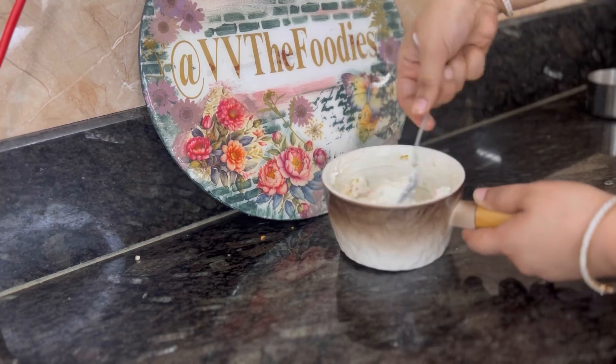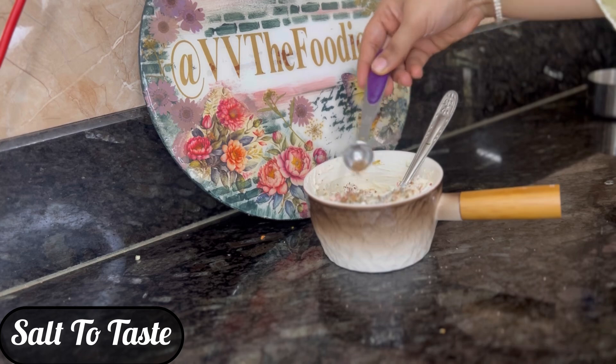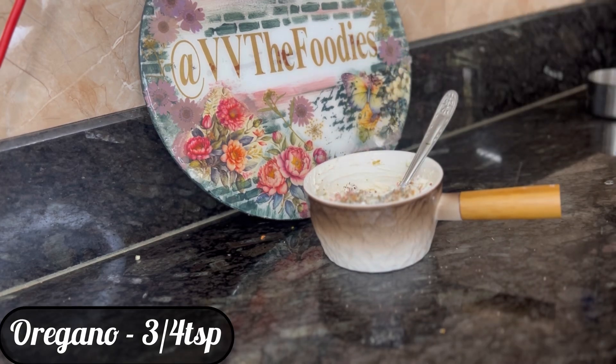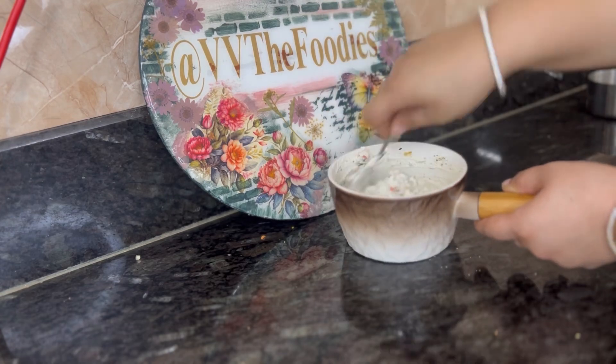That is basically equal quantities of ginger and chili, and depending on the chili, you can adjust accordingly. Add salt, oregano and some chili flakes. Mix it well and your filling is ready.